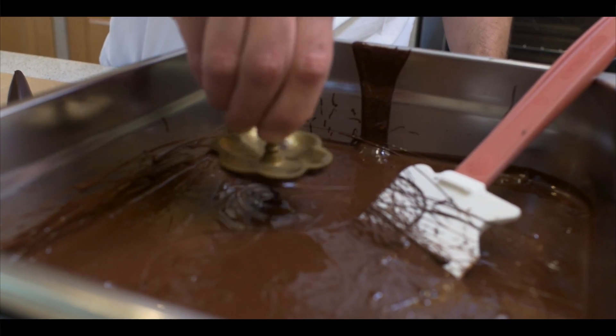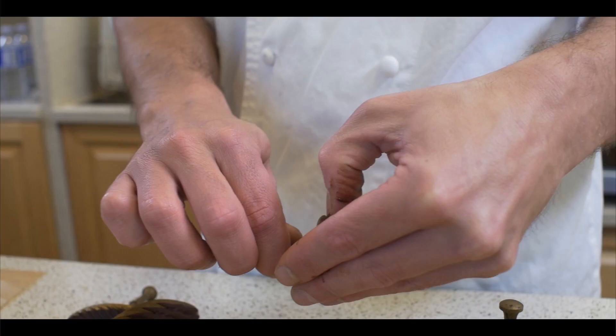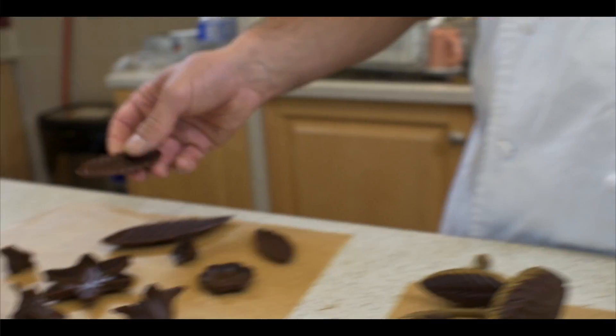Once I'm done dipping the last one, by then the first one is already set. I just have to go on the side, pull on it and it comes out all on its own. Now that everything is ready, we can start putting the flower together.